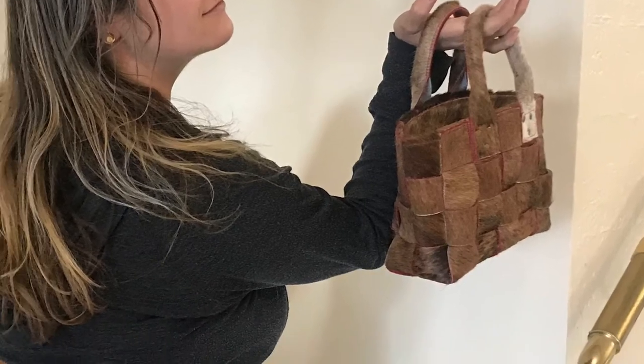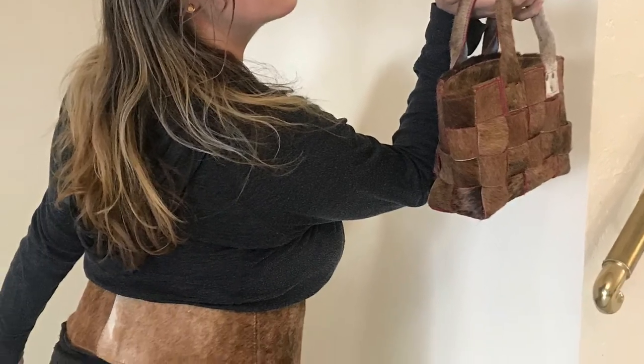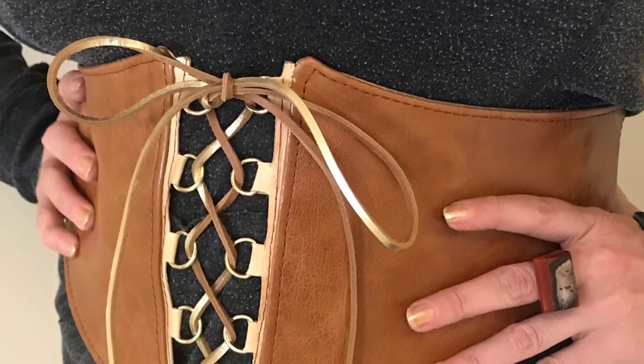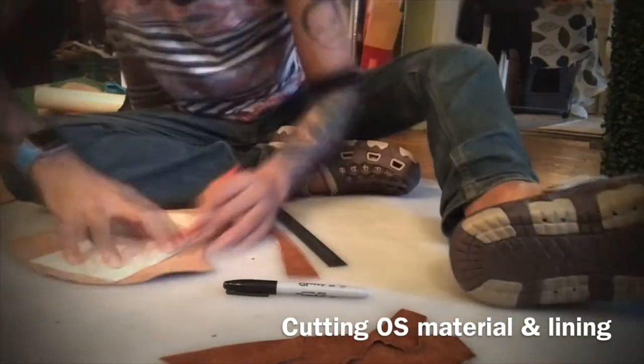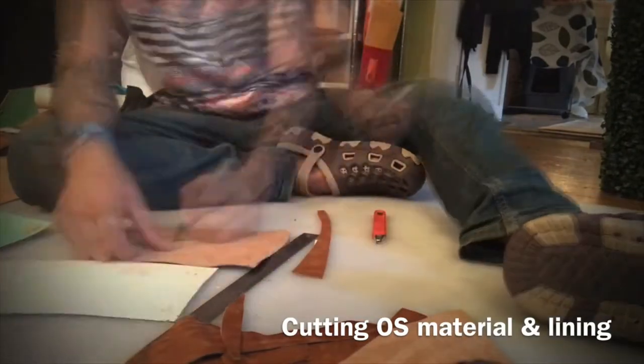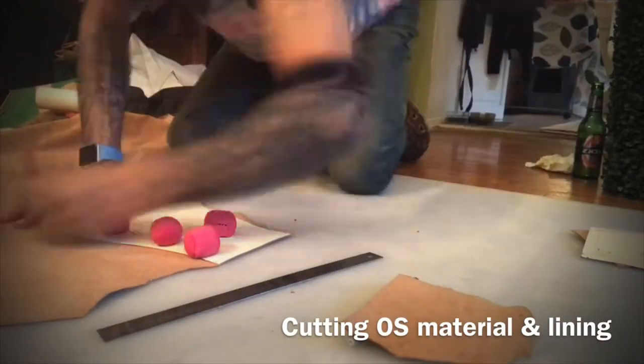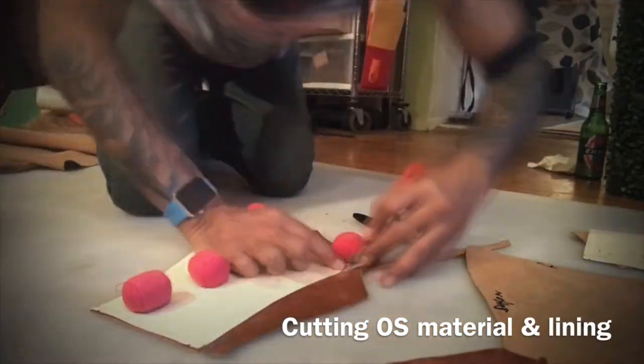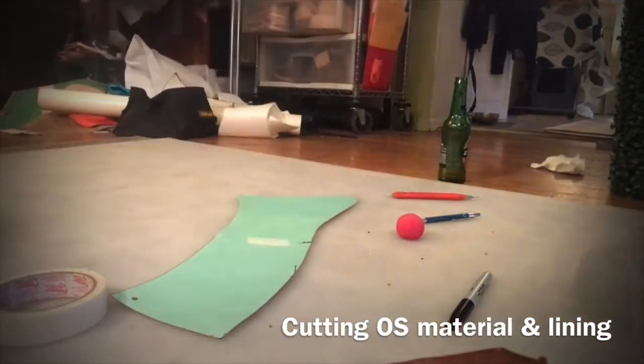That's the bag for the line building project, and this is for Carol Daner belt design — that's the one. Now we're cutting some leather — we're cutting the cognac leather, which was donated via FIT. I'm using the same gold leather from the other one as the lining.